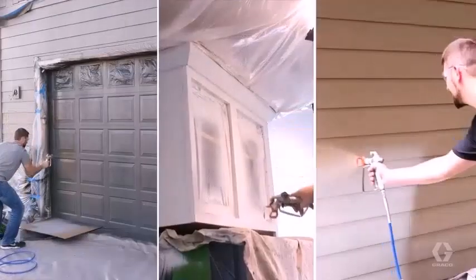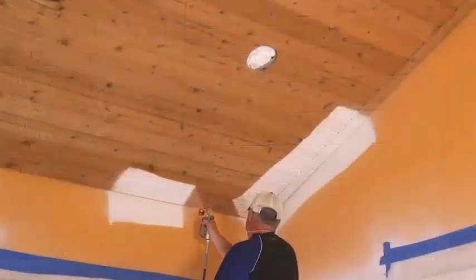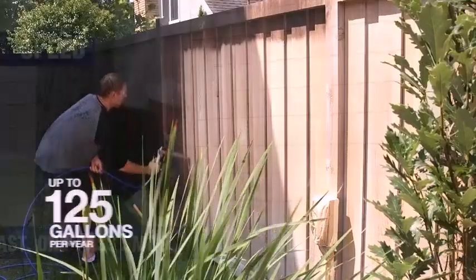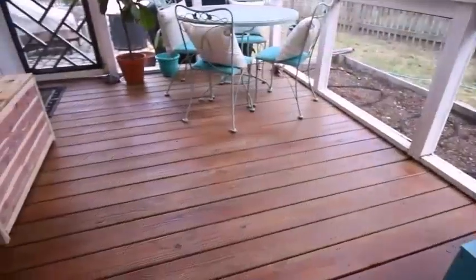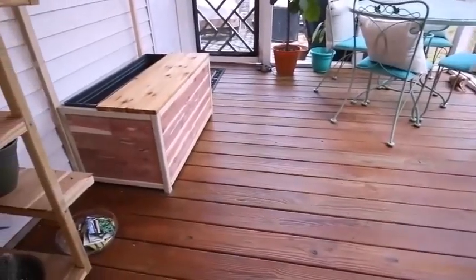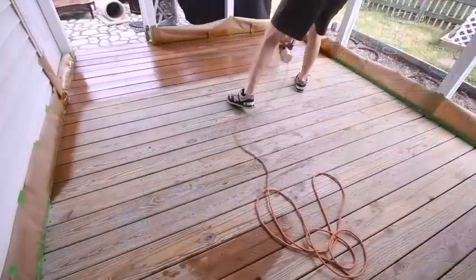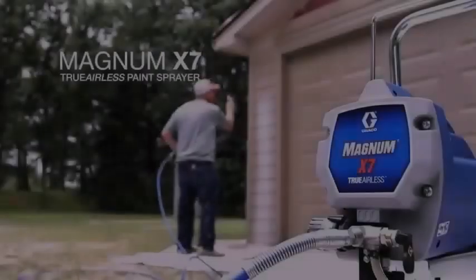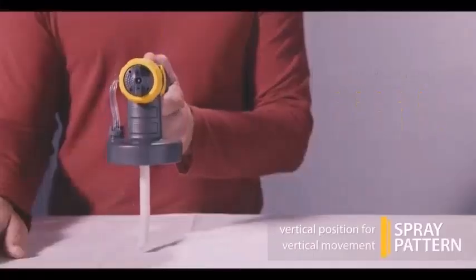The first paint sprayer, invented by Joseph Binks in 1887, was something of an amalgam between air and airless sprayers because it worked by pressurizing a paint container manually to force materials through the tip of a spray gun. This pressure pot system is still around, although pressure is usually supplied by a compressor, not by hand.